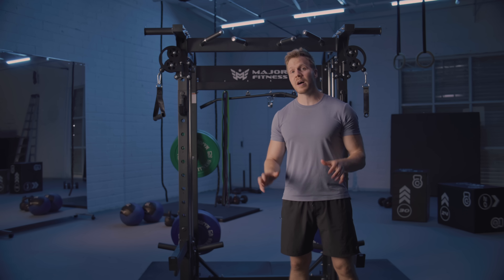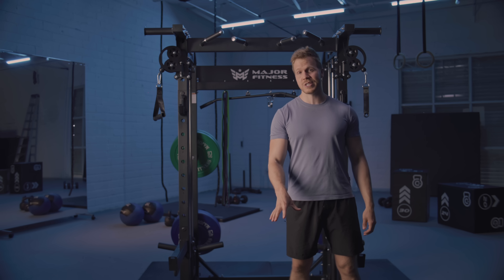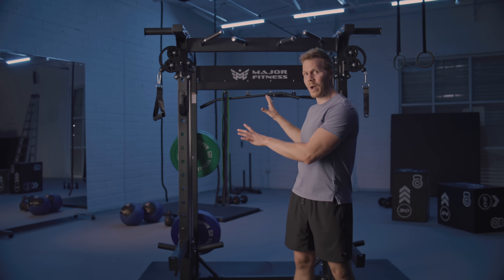It truly is an all-in-one. This single machine enables you to get a total body workout. It literally enables 80 plus different exercises, and that's possible with a couple of key components. You have your 360 degree landmine, the multi-grip pull-up bar, the cable pulley system, and the power rack.